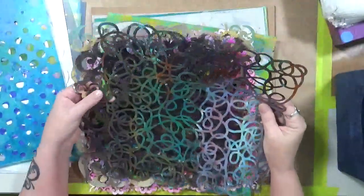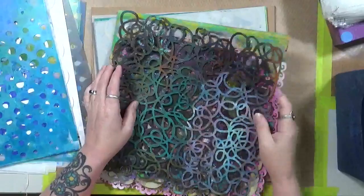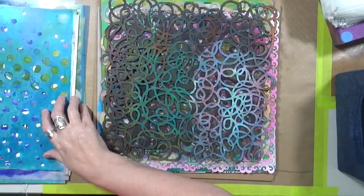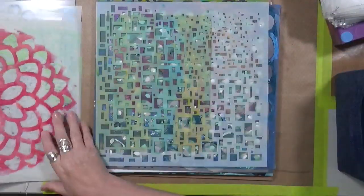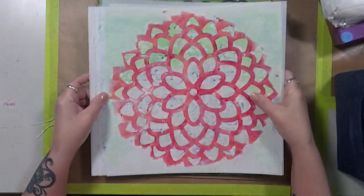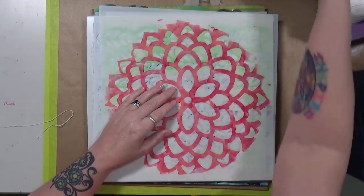But this right here is what bothers me about storing them this way. So tell me — do you have another good way to store these? I would love to know. What I've shown you today is all of my stencil storage, and I would love your ideas, suggestions, anything — because I know this is something we all struggle with. I would just love to see what you guys do for your own stencil storage.